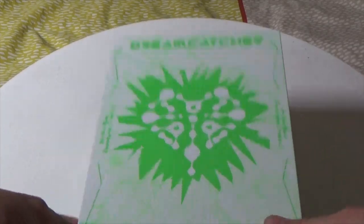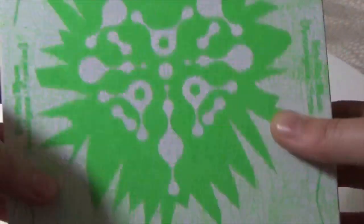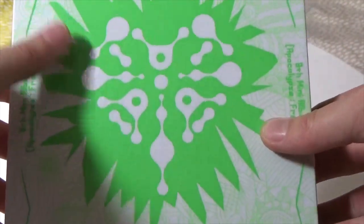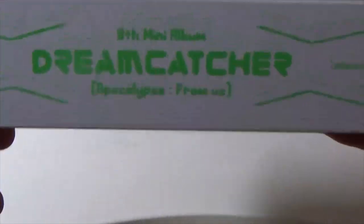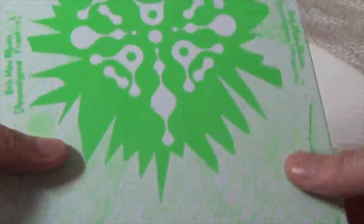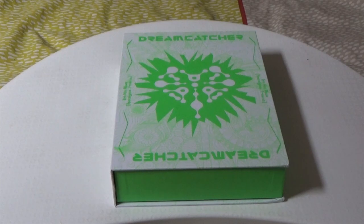Like with most of the recent limited edition Dreamcatcher albums, they are like thick-ass books, which I like because of the sturdiness. It's white with the green — the green looks more subdued on camera but it is a neon bright green in person. Dreamcatcher 8th mini album. It is a heavy one. I'm just excited to see what's inside, and fingers crossed I get some Dami photo cards because she is my bias, and my bank account is already crying at the prospect of having to spend a lot of money to complete her set again.